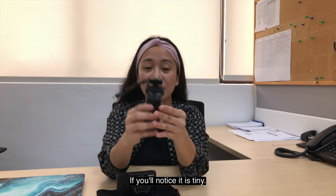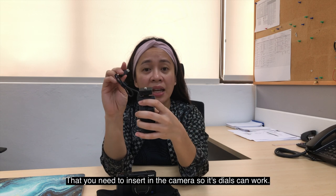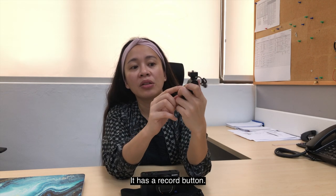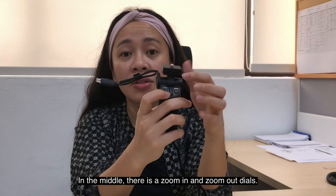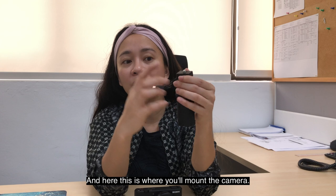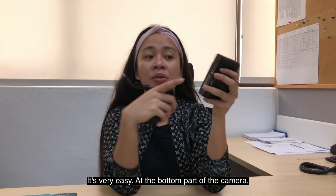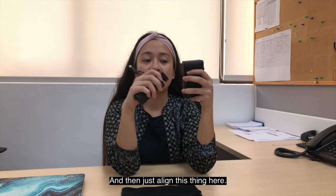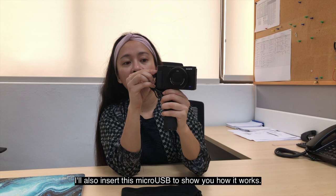The handgrip comes in its own box. It's small and lightweight. It's not wireless — it has a micro USB cable that you plug into the camera's micro USB port for its dials to work. It has a record button for videos and a shooting button for images, and zoom in/zoom out dials in the middle. To mount the camera, you align it at the bottom and use the rotating screw — very easy. It's at the bottom part of the camera where you mount the tripod or handgrip.